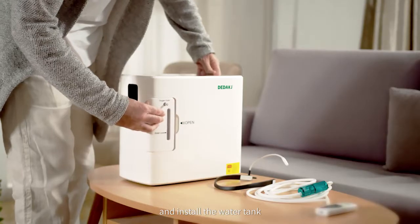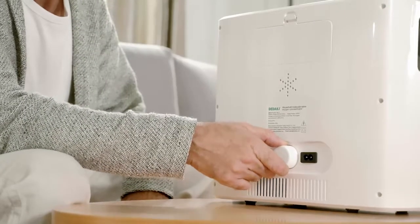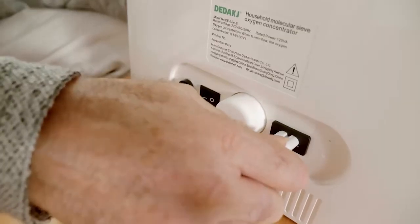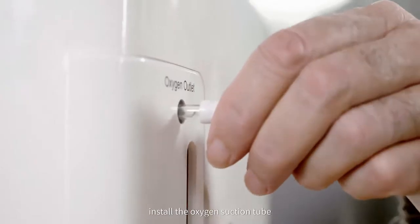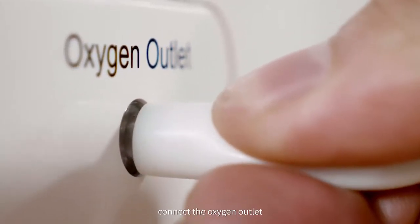Install the water tank. Check whether the air filter is installed in place. Connect the power plug. Install the oxygen suction tube — the bigger mouth side of the oxygen tube connects to the oxygen outlet.